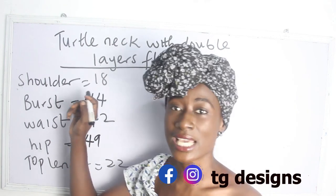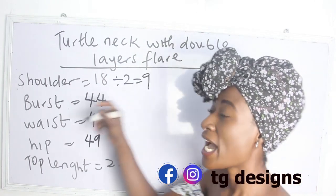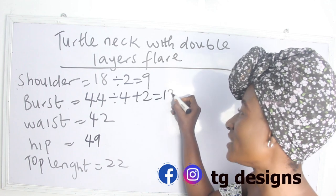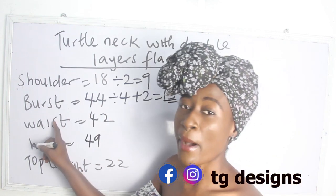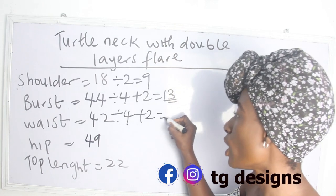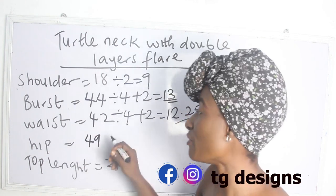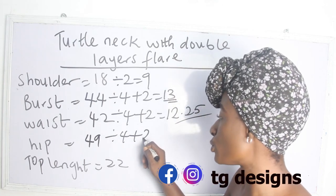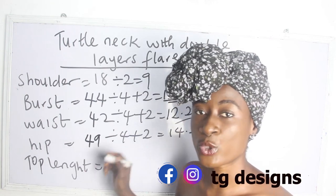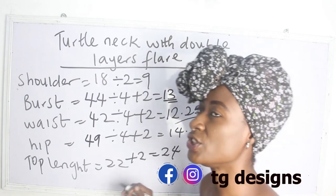Our shoulder measurement is 18, divided by 2, we have 9. Our bust is 44: 44 divided by 4 plus 2, we have 13 inches. Our waist is 42 inches: 42 divided by 4 plus 2, we have 12.25. Our hip is 49 inches: 49 divided by 4 plus 2, we have 14.25. Our top length is 22; we add 2 inches for sewing allowance, giving us 24 inches.